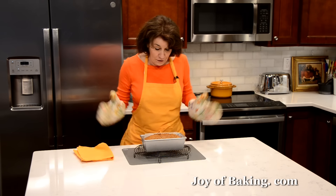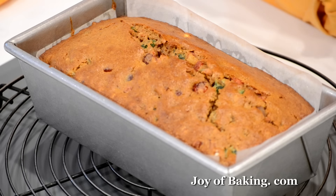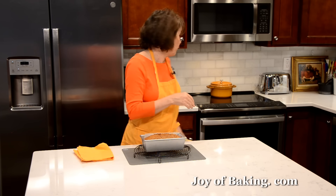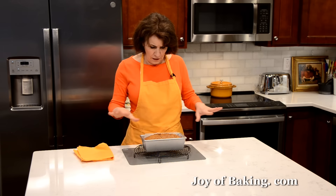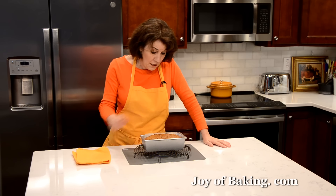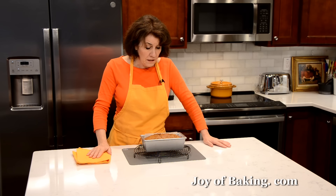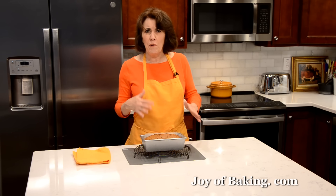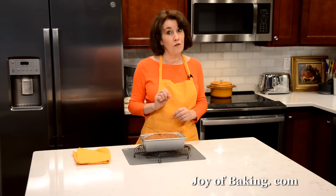Our fruitcake is done — place the pan on a wire rack. It looks gorgeous and dark. I didn't cover it with foil, but if you prefer it a little lighter, put a piece of foil over the top at about an hour. I put a toothpick into the center and it came out clean. Let it cool for about ten minutes, and then we're going to brush it with alcohol.